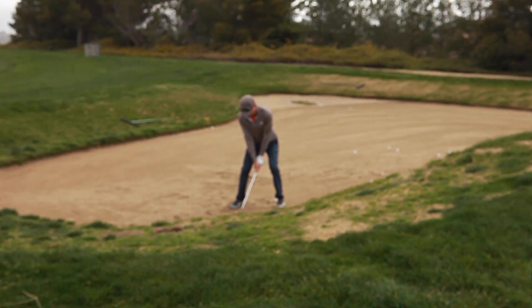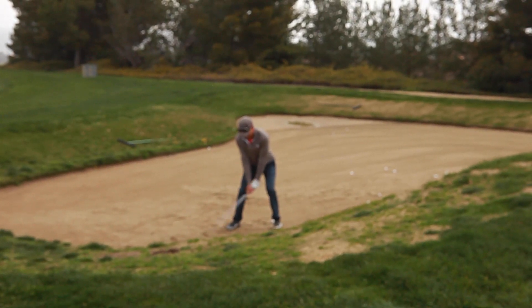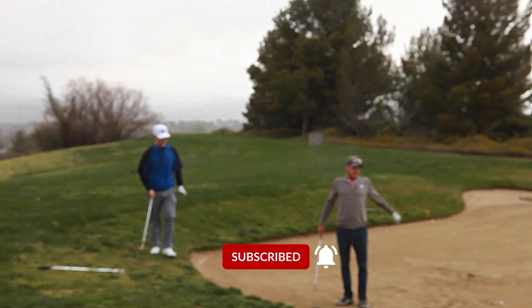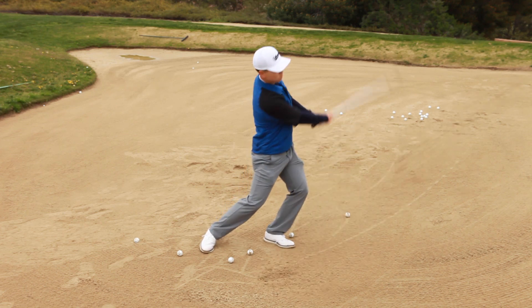Sit nice and low. Open face. See how soft that came out? It's much better. You're plugged right there. That's how you hit a plug bunker shot. Try that at home and hopefully you get good results.